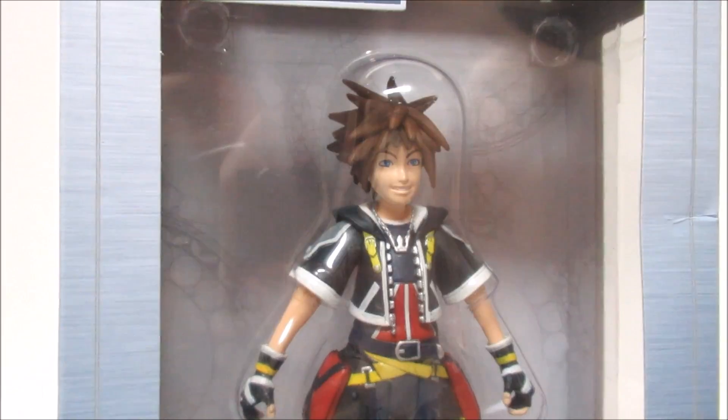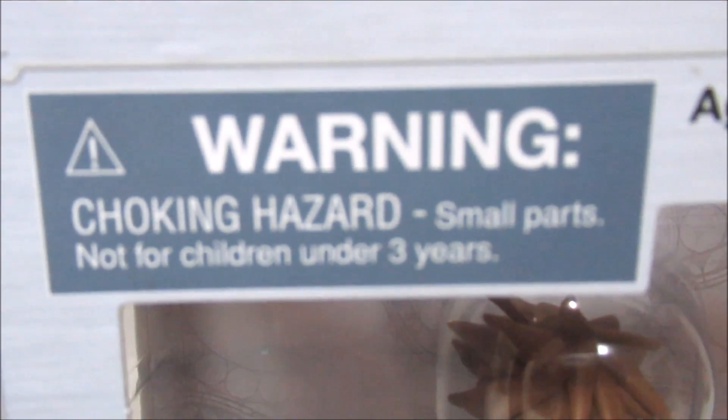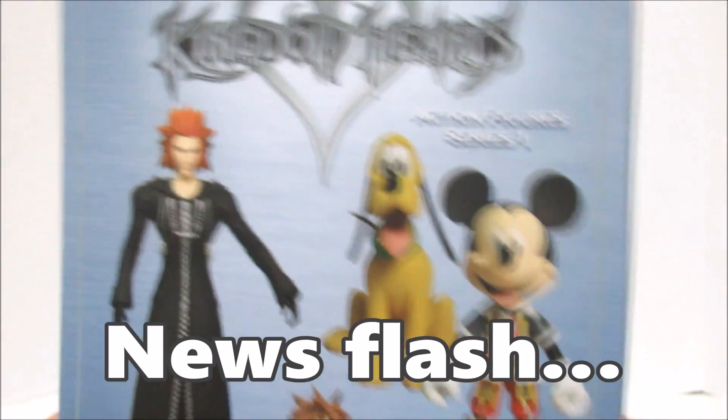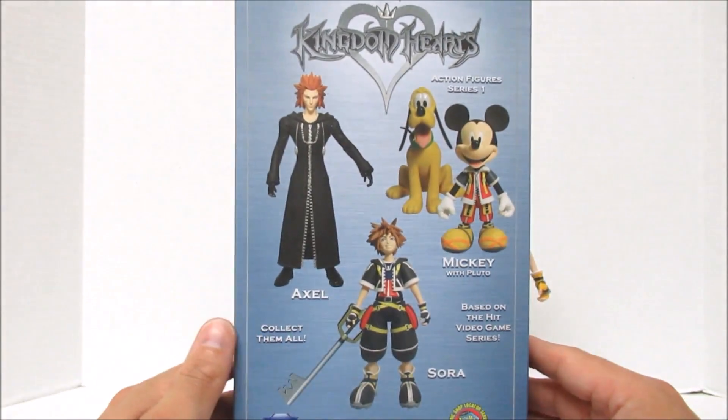If your smaller, younger child of age 3 or younger wants to play with it, don't give it to them because of the small parts — choking hazard. That would be bad. Choking children is bad. Thumbs down. Not family friendly. Not approved.